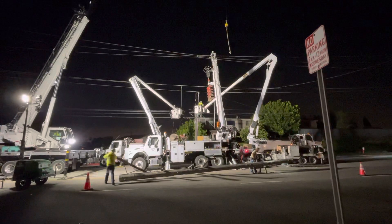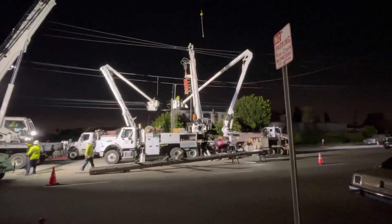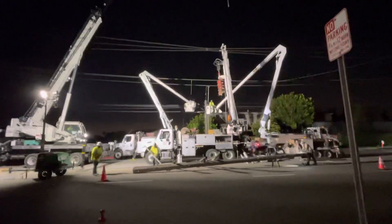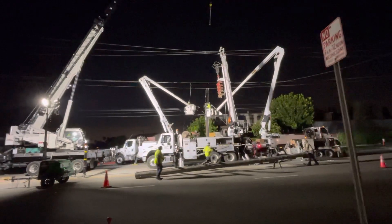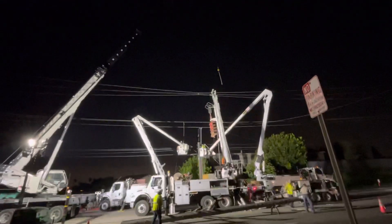Now they'll dismantle the wires — the telephone wires, the electric wires, the high tension wires. The most dangerous wires are at the top of the pole, those ones up top.